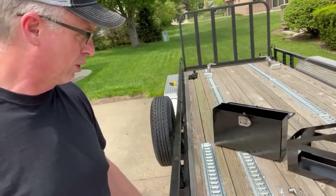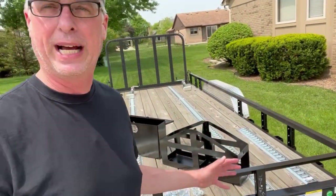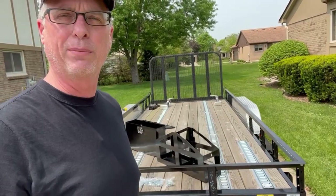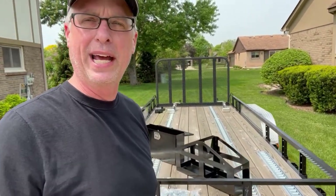We are gonna add more E-Track as well. We have two four-foot pieces here today, and it's been great for tying down gas cans, generators, toolboxes, coolers, tents — you name it. So we're gonna add a little bit more of that. I think we're gonna even order some more and just run it down the whole side for anything we wanna add.